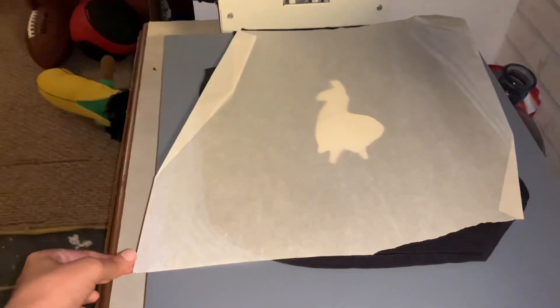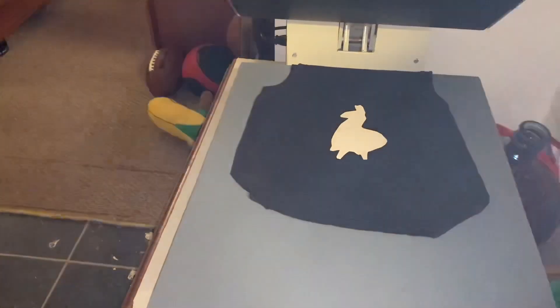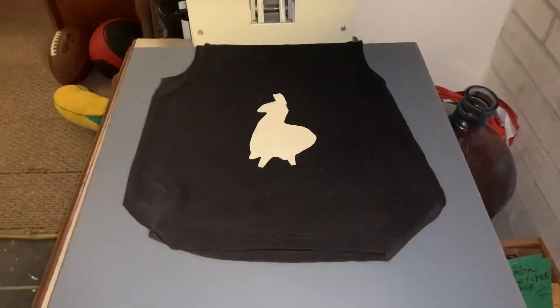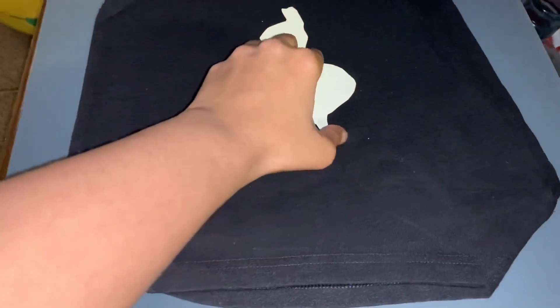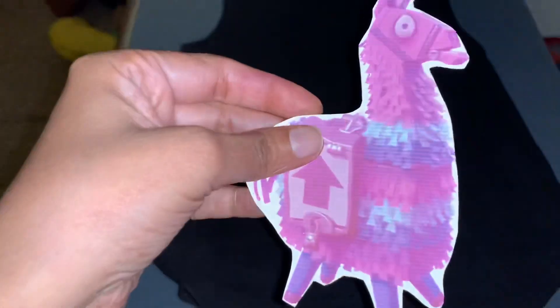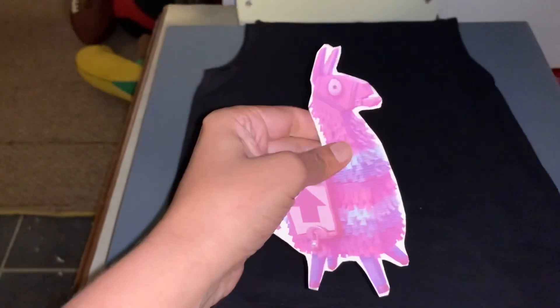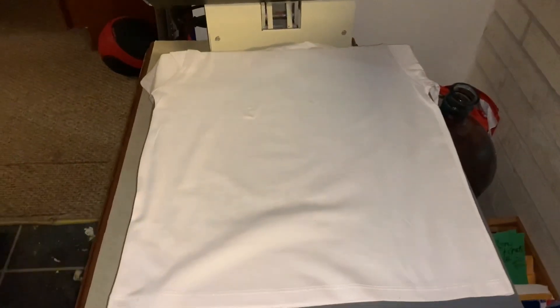I'm going to take the parchment paper off and let this cool for five minutes. Okay, it's been about five minutes and this did not work at all. The image is still attached to the paper — it did not transfer at all, and I did use an inkjet printer. Since it didn't work on the dark shirt, I'm going to try a light color shirt.